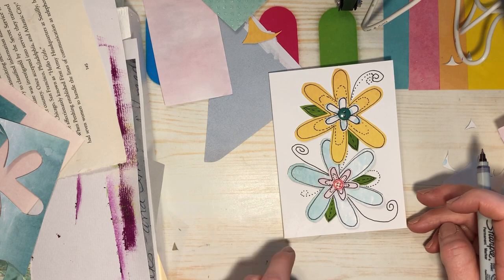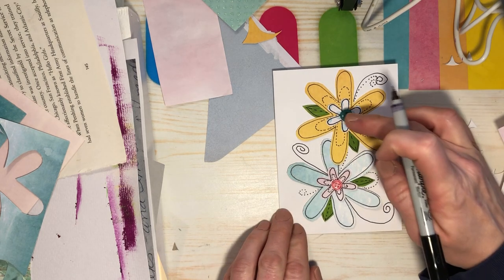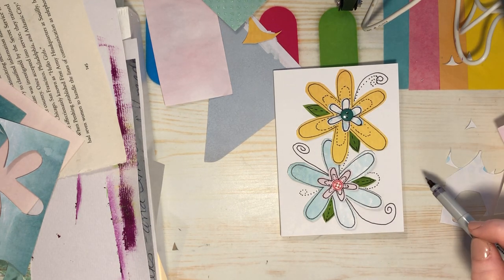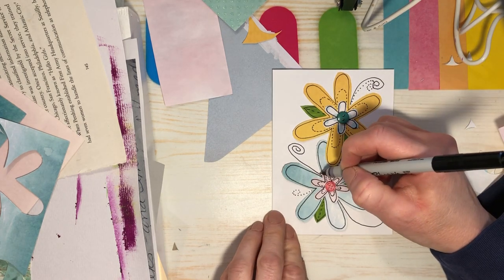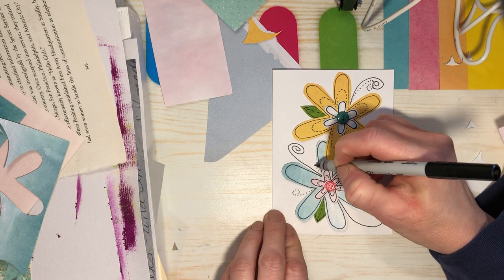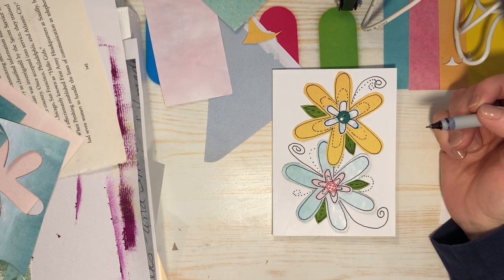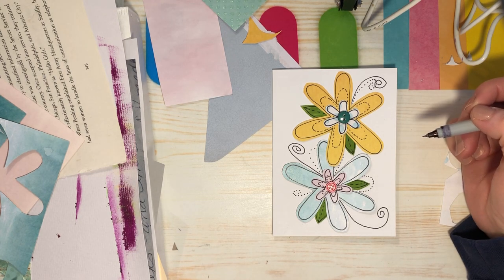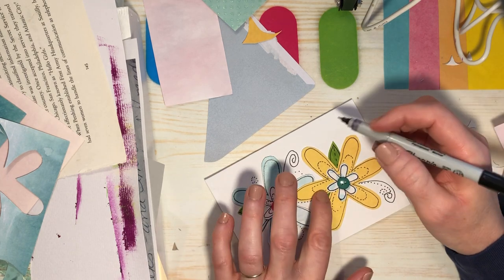Do we need some more flowers? That's always what I do — I always go 'do I need to do more?' and then I take it too far and ruin my project. I don't want to ruin my project. This has to go to the King, and I don't want it to be a mess.